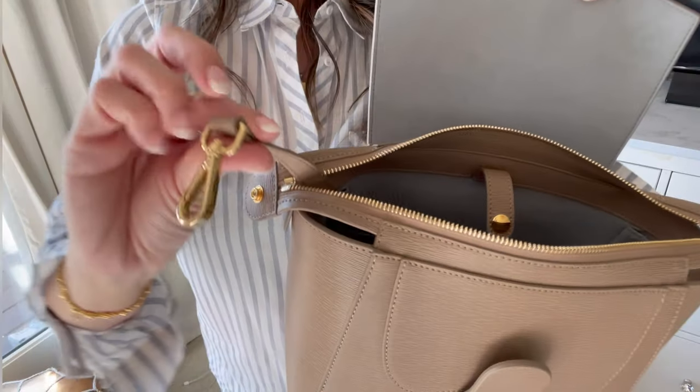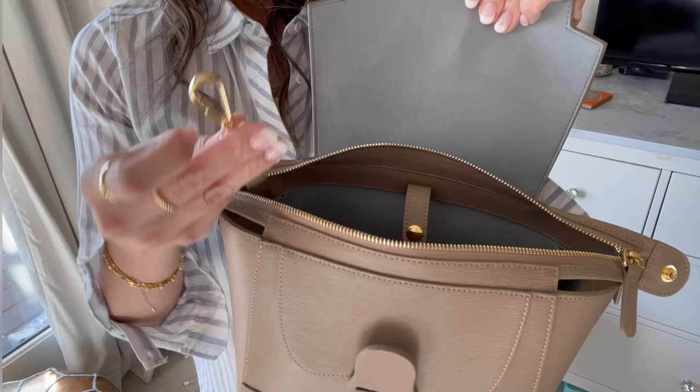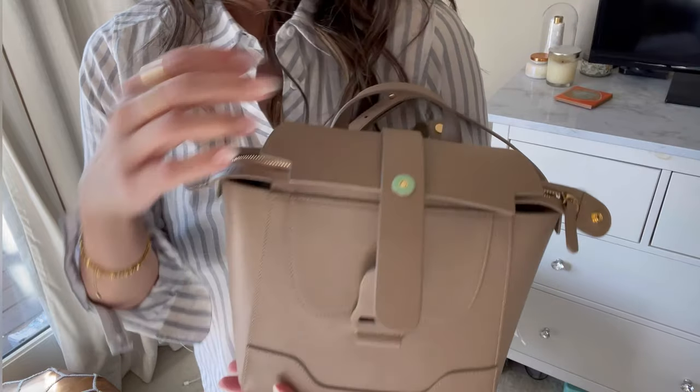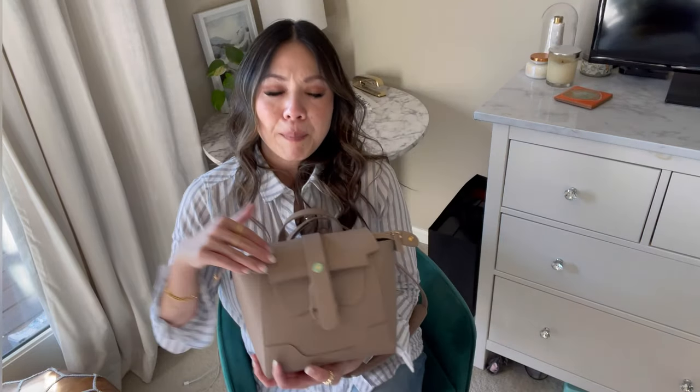It also comes with this little key ring — you can attach your keys on there. It's just a really great size for a bigger bag. You guys know I like smaller bags, and to me, although it's called a mini Maestra, this is a big bag. I would rather use this versus a tote. That is basically it — and it has feet too, which is great.